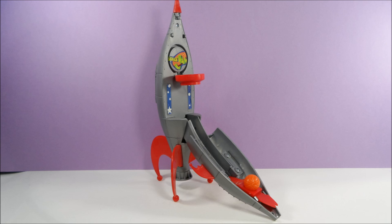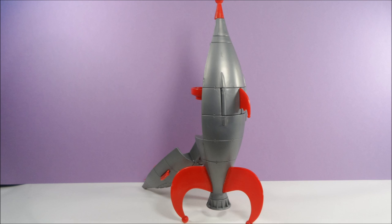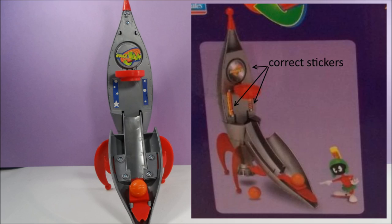Now, I bought my set on clearance years ago, and the stickers were missing from the box. The stickers you see applied to the interior of the rocket are not the correct ones, and the original stickers should have looked something like this.